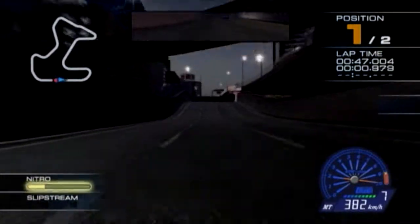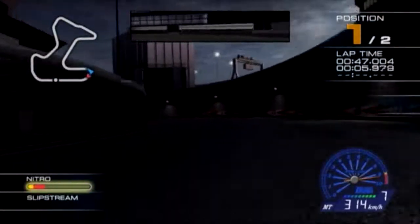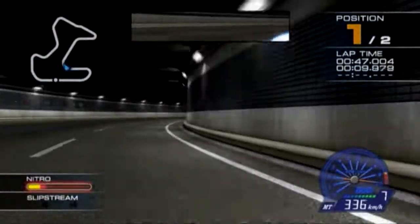Two laps to go! Oh yeah! Nitrous drift! Nitrous drift! Boom boom!